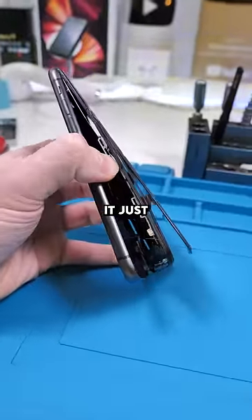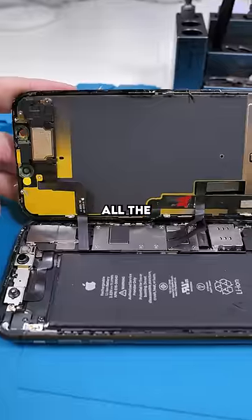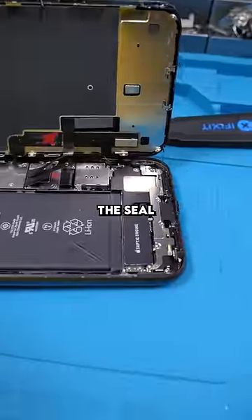I'm trying to get this thing open, but it just won't budge. Once it's open, all the screws are where they should be and the seal was replaced.